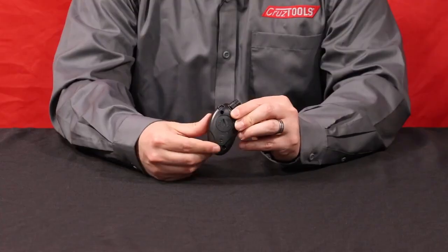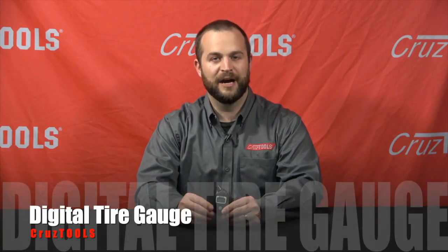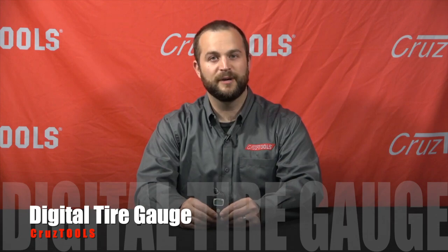It reads anywhere from 3 PSI up to 99 PSI, and it has a replaceable battery on the back through this little access panel. It's a great inexpensive, very functional tire gauge to carry with you no matter what sport you're doing. If you want to learn more about it, visit our website at cruztools.com.